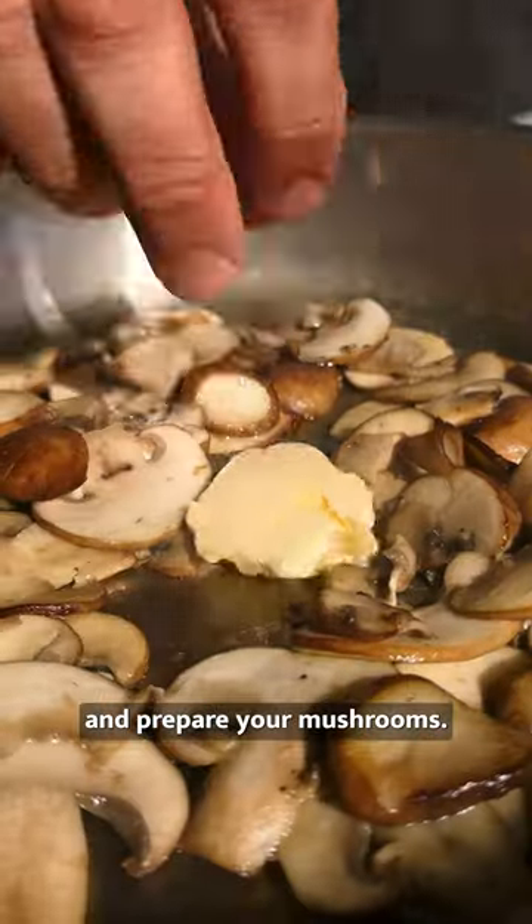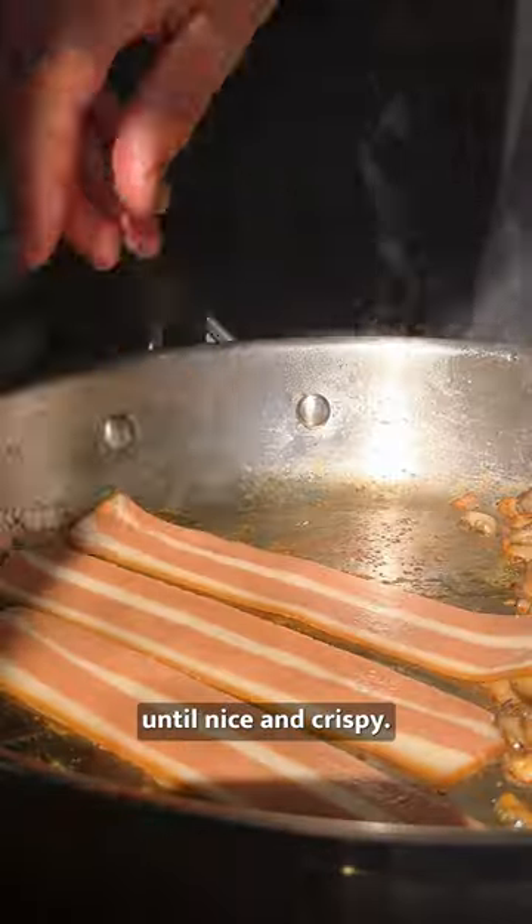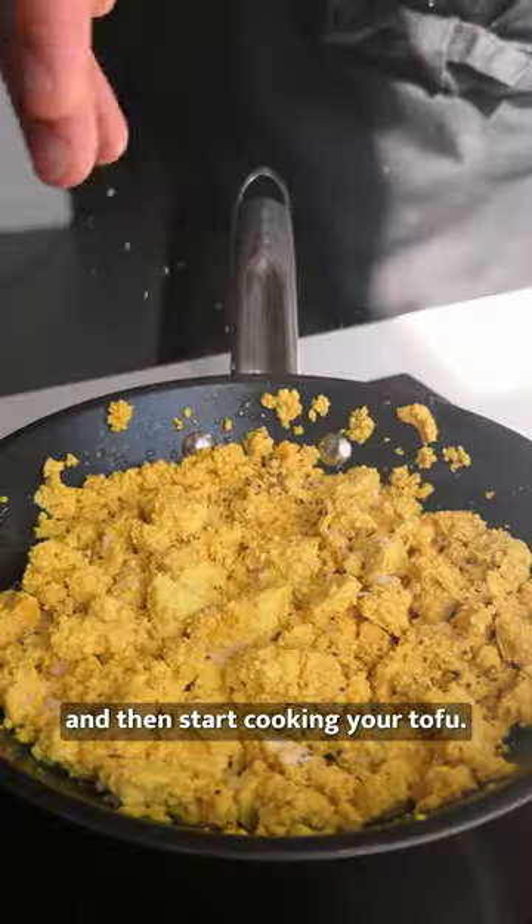Start by getting your sausages and hash browns into the oven and prepare your mushrooms. Fry off your bacon until nice and crispy, set aside and then start cooking your tofu.